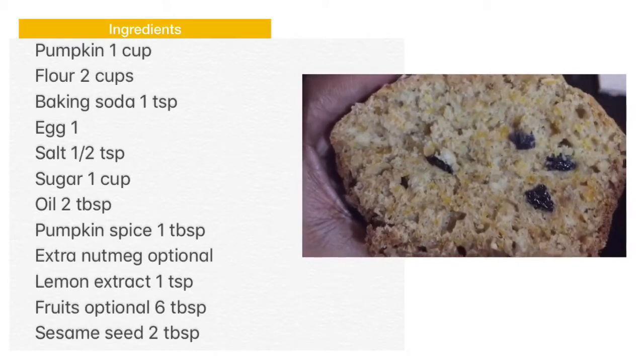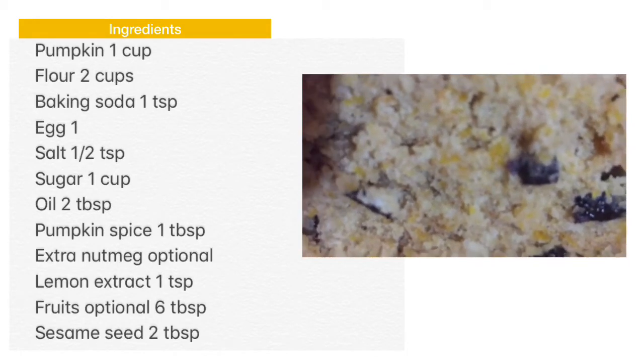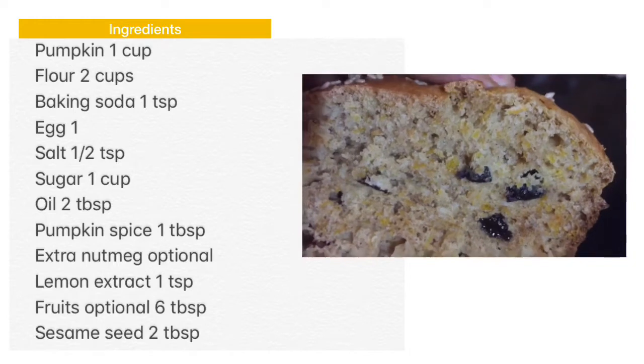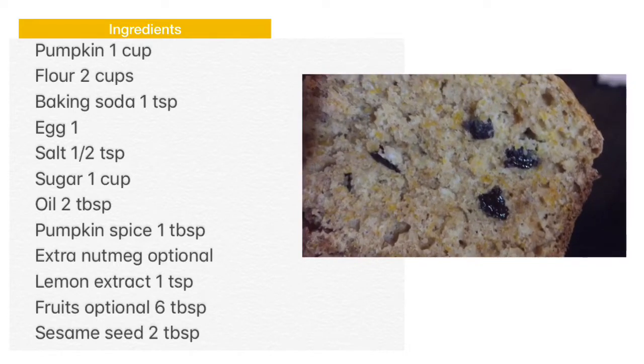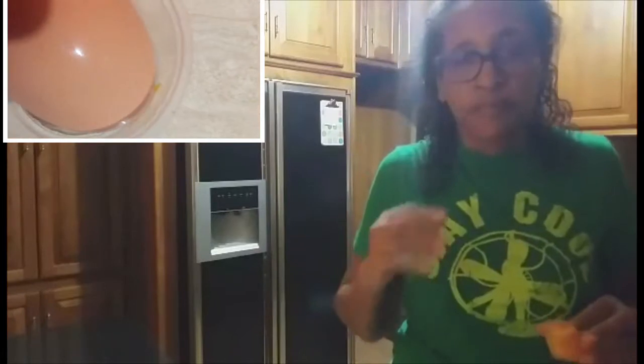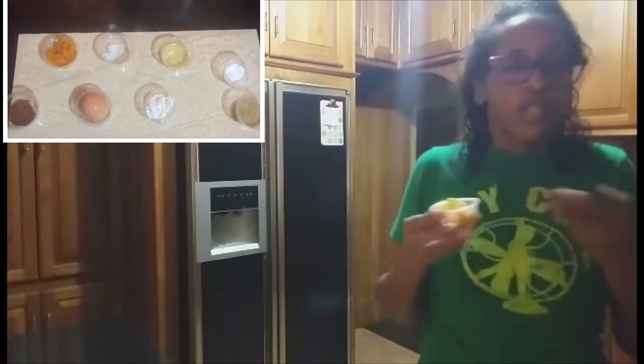Whatever milk you're using, use at least a cup to a cup and a half of milk. I use goat's milk. Now, the pumpkin — we are not going to puree the pumpkin. We are going to leave the pumpkin like this. You see how stringy it is. We're not going to use like a butternut pumpkin because we want it stringy. It all depends on if you like that stringy texture. If you don't and you want a nice smooth puree pumpkin, then you puree it to your satisfaction. But for me I am trying it with this texture so you can get a little more bite from the muffin.